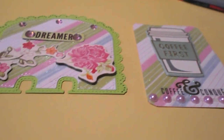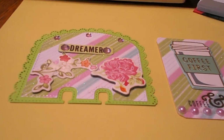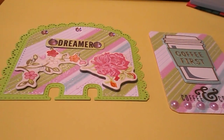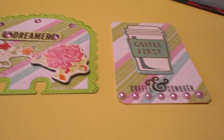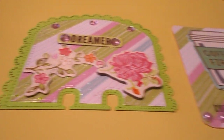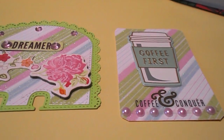If you haven't subscribed to me already, I would appreciate it if you would do so. Click that like button, leave me a comment, and let me know what you think of my ATC and my Memory Dex card for this week. Thanks a lot for watching, and have a great evening, everyone. Bye-bye.